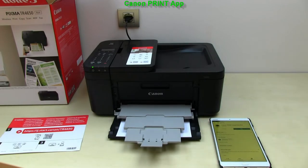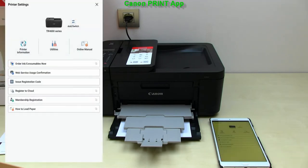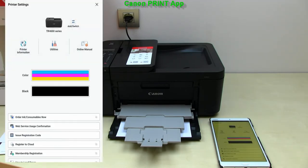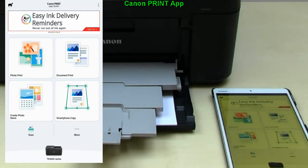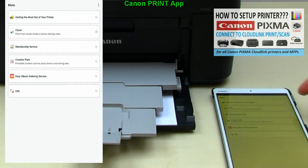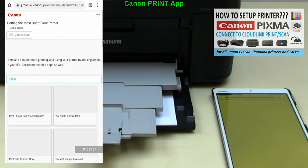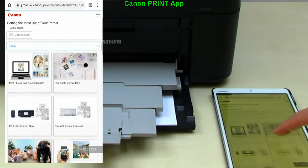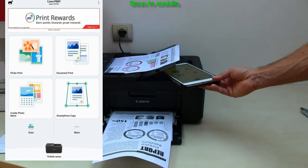For the last part in this video I have some more useful info about TR4600. Here you find more info about the app, which is your door to open also other apps for your PIXMA. You can connect to cloud, see web manuals, login into the printer remote user interface, and more. I will scan to mobile.